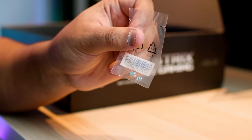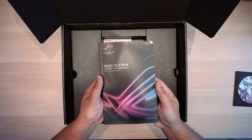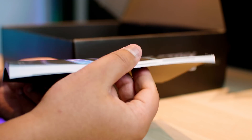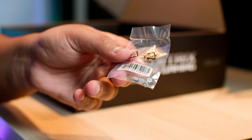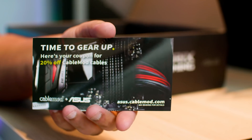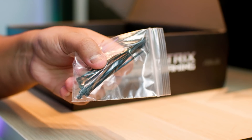This is an M.2 standoff and screw. Here is the manual that basically tells you how to live your life. Next up are some more M.2 screws and standoffs. This is a 20% discount coupon code card from CableMod, which is very nice — with the code on the other side, which I almost showed you guys.